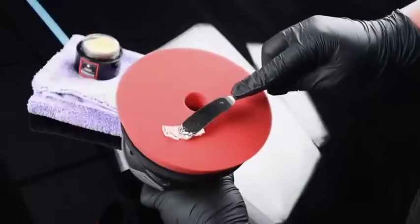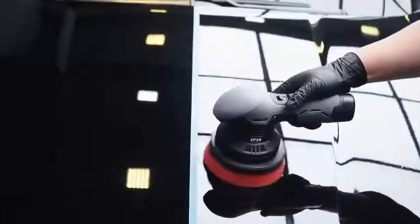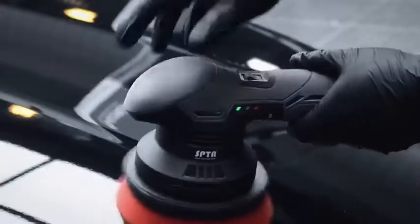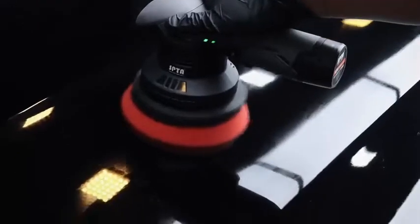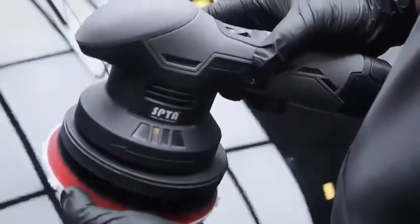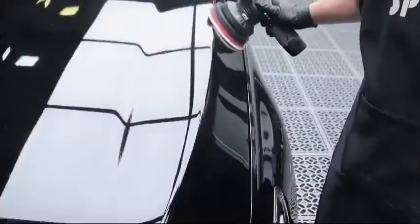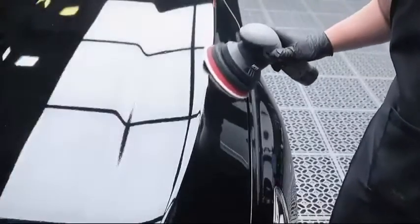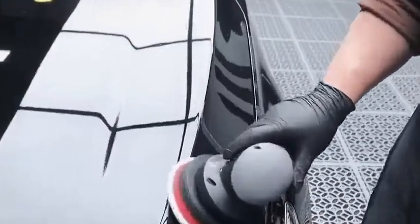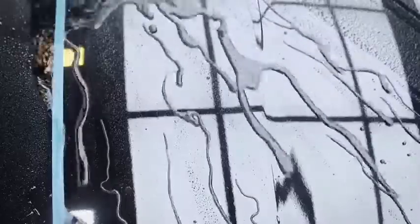1. Cordless and Portable: this polisher has no wire winding, which makes the control freely and convenient. The motor is made of copper with an anti-interference function and has low noise. 6 speed levels and up to 5000 RPM, speed adjustable for 1 to 6 levels, fully adjustable 2500 to 5000 RPM, perfect for waxes, sealants, and glazes.